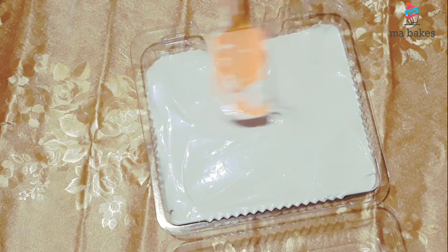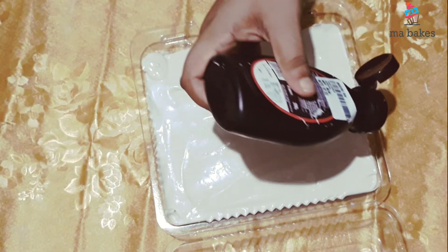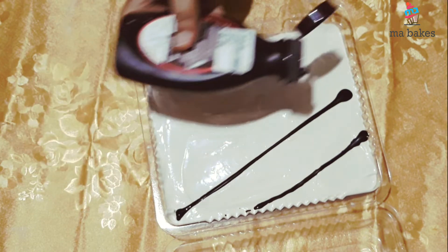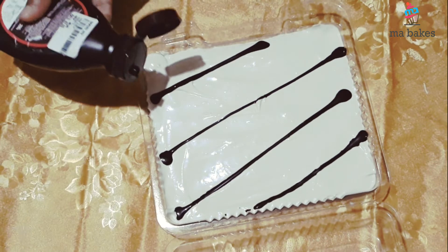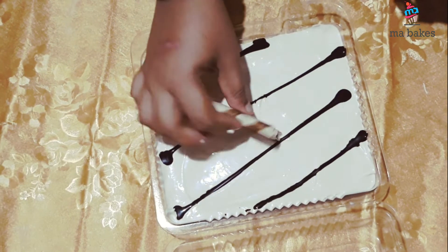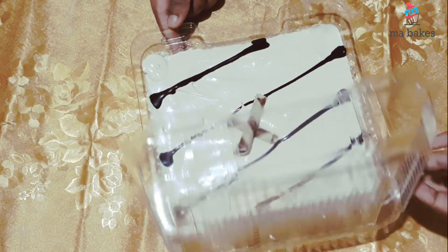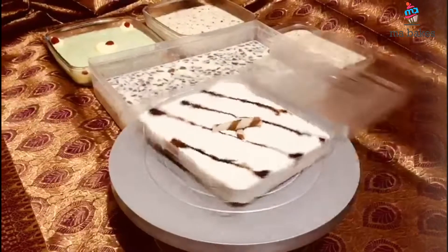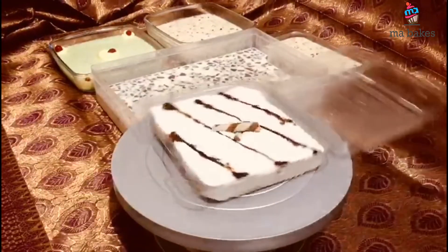Spread the cream on the side of the bread. I will make a piece of bread on the side. The pudding is ready.